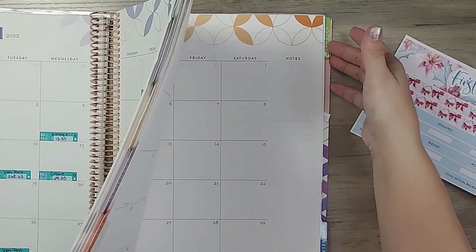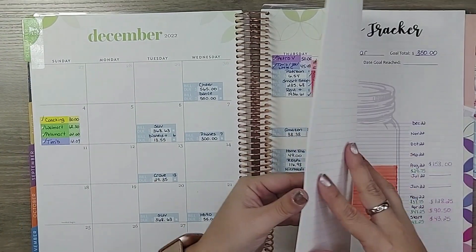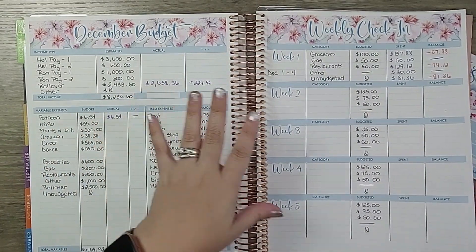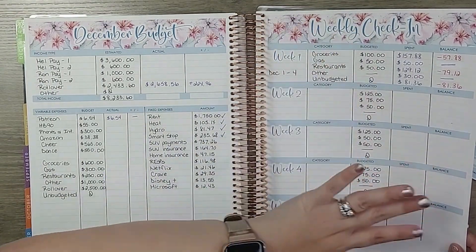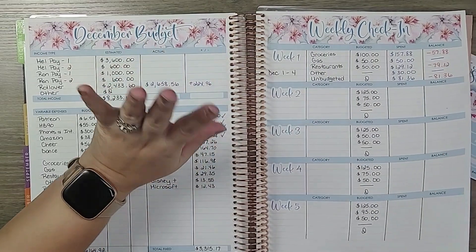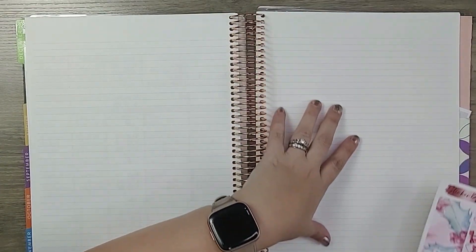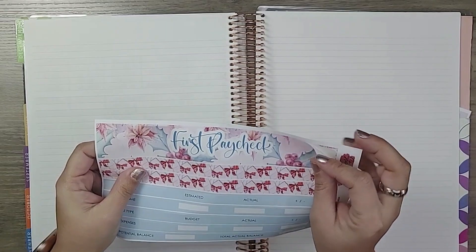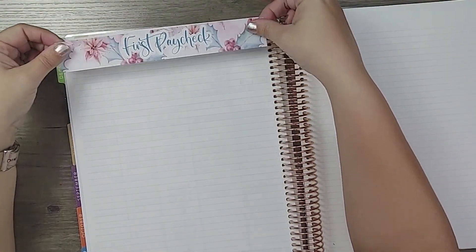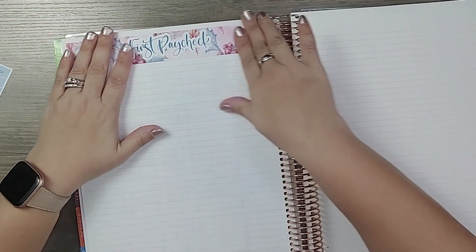I'm going to flip to December. We've already done our monthly layout, our monthly budget, and our first week check-in. I mentioned I wasn't happy with that, so some of those numbers will be changing — I'll explain that when we get to the next check-in. I was thinking of doing sinking funds and debt here, but I'll just go ahead and do my first paycheck. I'm going to put these stickers down and then get started with all of the numbers to make sure we are on top of things.